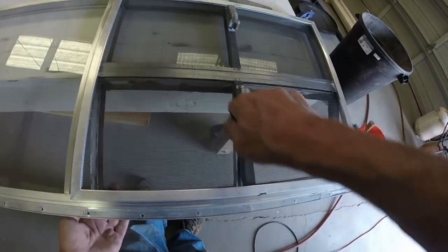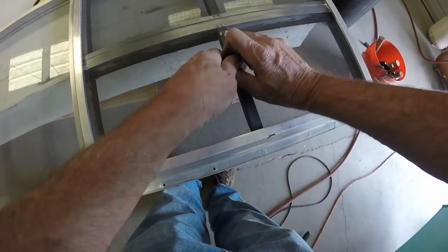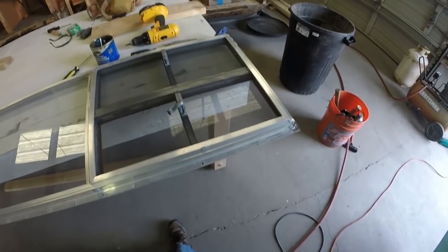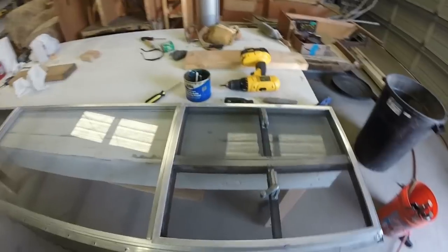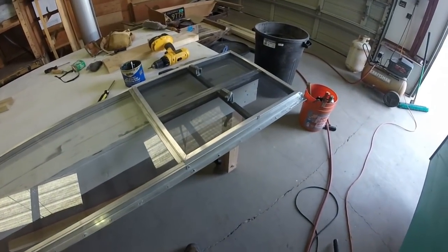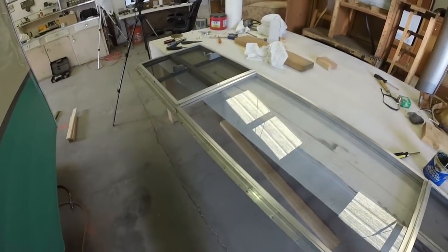My first trailer, I think, took three years — the first one I completely restored. Now I can probably do one in six months, although I haven't been able to do that right now because of having to make this move. But I'm really happy about the move. That's how you do that. This window is ready for installation as soon as I get the trailer back.